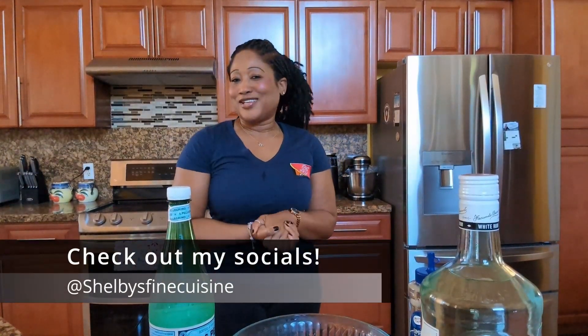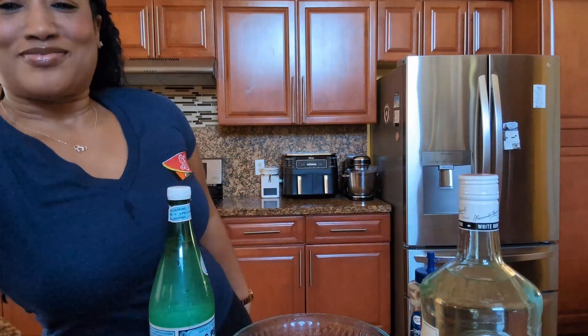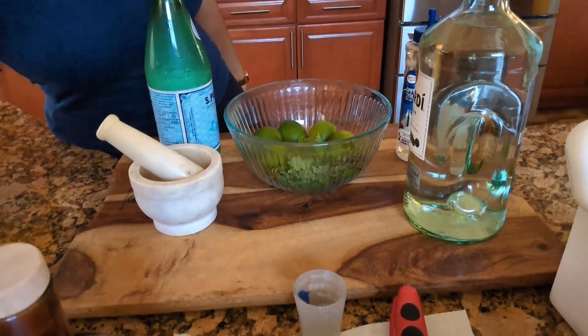Hello my beautiful people, how are you guys doing today? It's your girl Shabby from Shabby Fan Prison. Today we're going to make mojitos, guys. I have the recipe — I made a video about a year ago for you guys. Yesterday I went to a nice place and got the recipe from the bartender, and he gave me that recipe guys, and it was good. That mojito was so good!